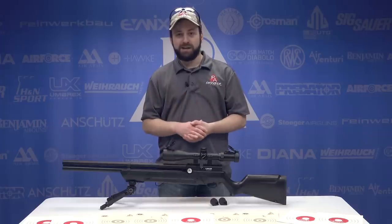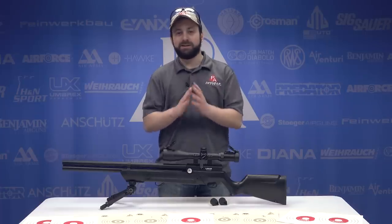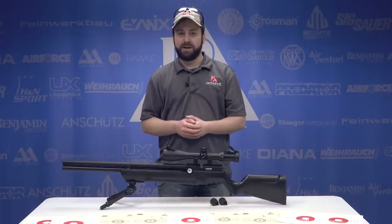You guys certainly need to check it out next time you're over on PyramidAir.com. For The Insider, I'm Tyler Patner. Don't forget to like, comment, and subscribe — we appreciate it a ton. Follow us on Facebook and Instagram, and we'll see you at the next one.